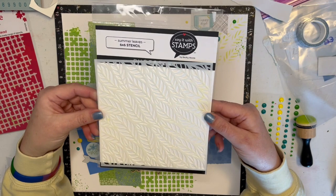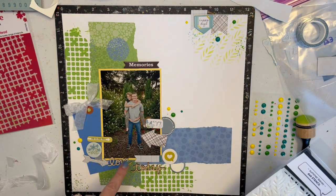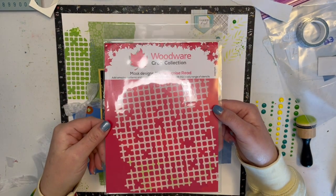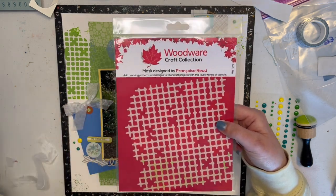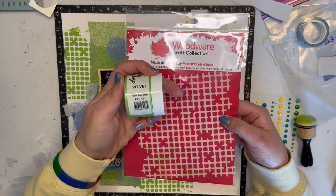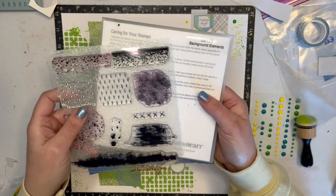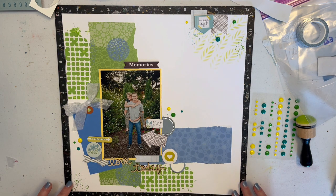For my mixed media, I took this leaf stencil by Photo Play called Summer Leaves and used Distress Oxide in Twisted Citron. There was a whole bunch of it down here you can't see, but you can see I also did it up here in that corner. Then I took this stencil from Craft Collection — it's a mass design by Francois — and used Picket Fence Paper Glaze Velvet in Split Pea Soup. Then I took a Close to My Heart stamp called Background Elements, used two different inks — Willow and Crystal Blue — and stamped around there. That was my backdrop, all on Close to My Heart White Daisy paper.